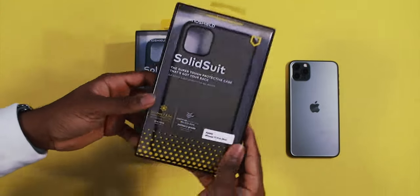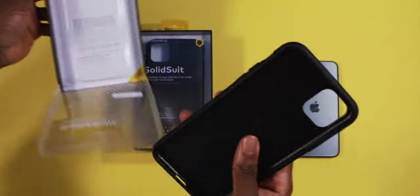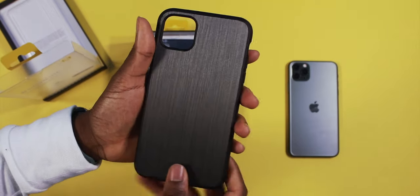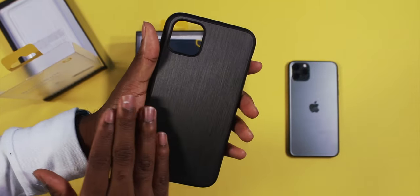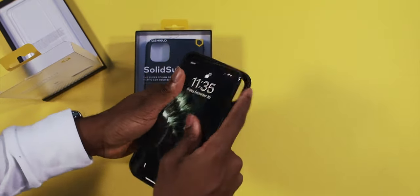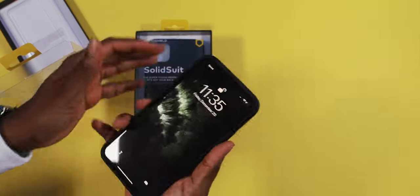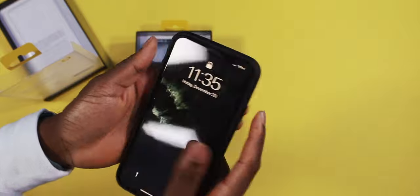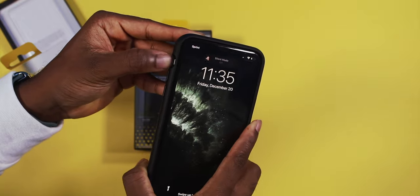They're very easy to take out of the packaging. Right away you get this nice shock absorption padding inside, which is really nice. But most importantly, the material on the outside feels really, really nice — like that nice brushed metal feeling. Let's take my iPhone 11 Pro Max and pop it in, just like that.